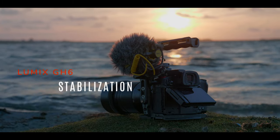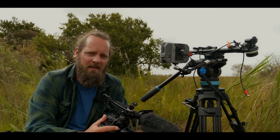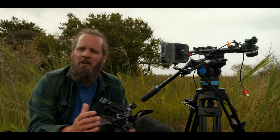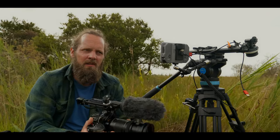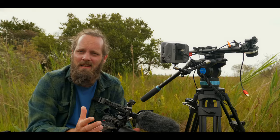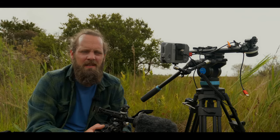The GH6 is rated as having 7.5 stops of image stabilization when paired with lenses that are compatible with Dual IS. In my experience, comparing it with the G9 — which also has excellent stabilization — I can only see a difference when I use lenses that are compatible with Dual IS. However, it seems like when I'm using very long focal lengths like 300 or 400mm the G9 seems to handle that a bit better in terms of stabilization. Overall I'd say the GH6 performs slightly better than the G9 in terms of stabilization, but it isn't night and day and it's only when used with Dual IS compatible lenses.